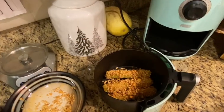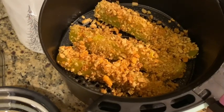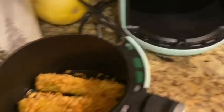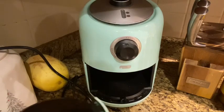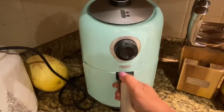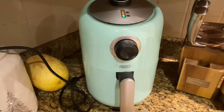All right, so as you can see, I've got three pickle spears breaded and coated, and I'm going to put them in the air fryer. I'm going to set the temperature to 400 degrees because that's how everything cooks so wonderfully. I have no idea how long to set this for, so I'm going to set it for about six minutes and we'll be back to check on them.